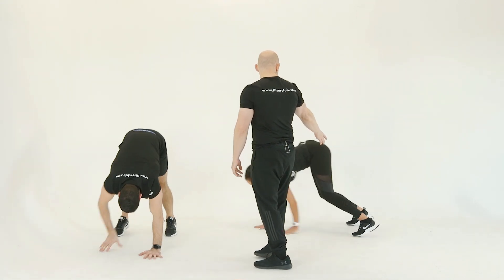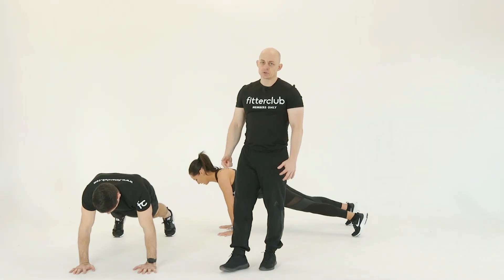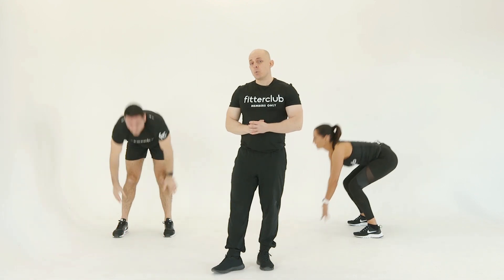Slight bend in the knee there, but we've got great flexibility through the hamstrings. So it's slow and controlled — that's your walk out movement.